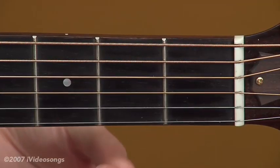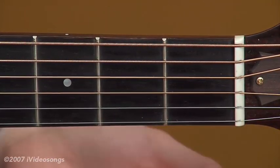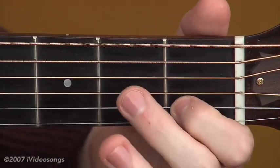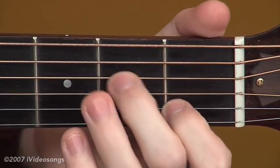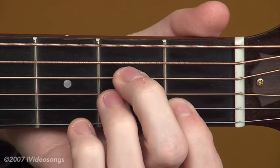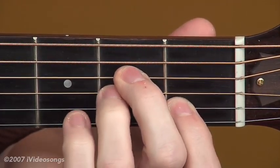So with our left hand, let's go ahead and get our left hand in the chord, and then we'll focus on our right hand. The first chord that we're going to be trying is A minor. Your first finger is going to go on the first fret of the second string, second finger on the second fret of the fourth string, and third finger on the second fret of the third string. So that's A minor.